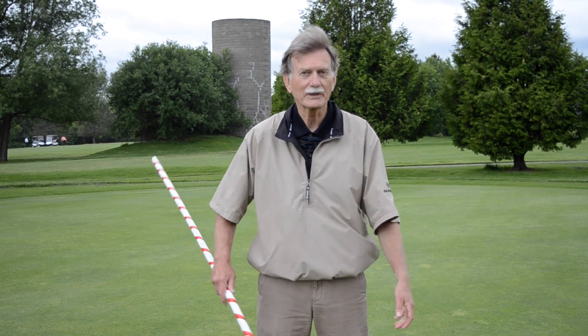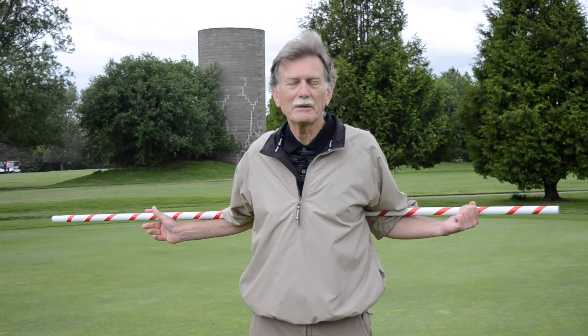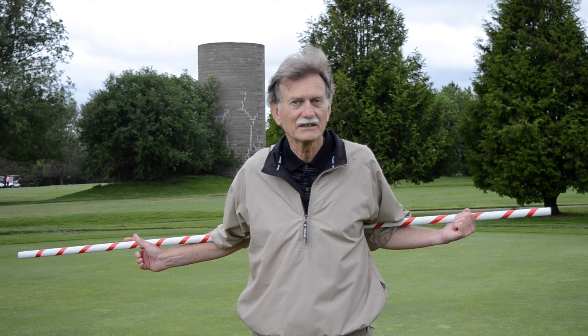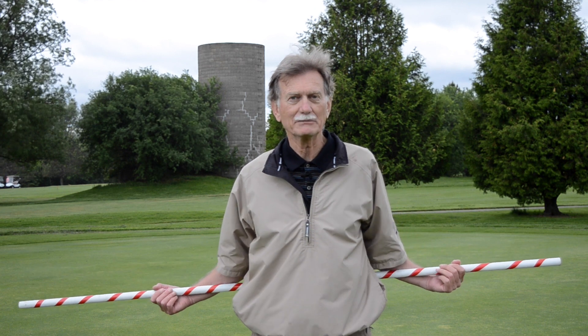I often see golfers on the driving range put a club behind their shoulder blades and start to rotate this way. Well, that would be fine if the ball was at shoulder level, but a golf ball is on the ground. So for this exercise, take your ball retriever and put it behind your hips.